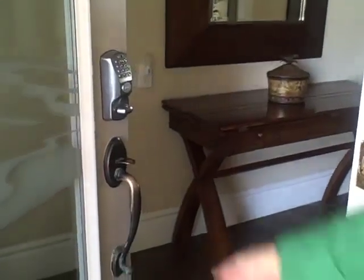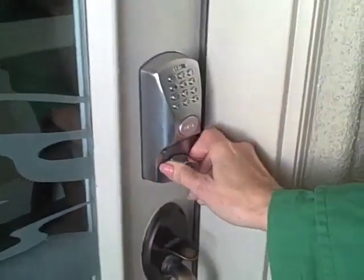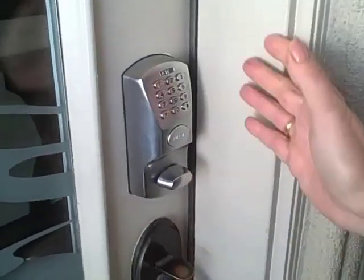When you leave the unit, you just close the door and simply turn the deadbolt. Your unit is locked and secure. Thank you for taking the time to review this video. The staff at Beachfront Only looks forward to your stay with us.